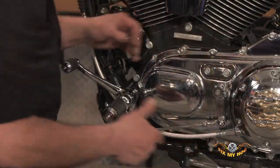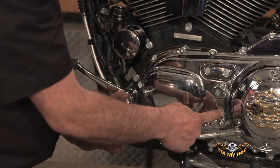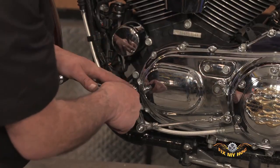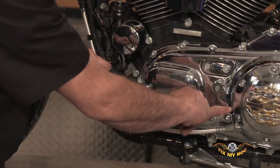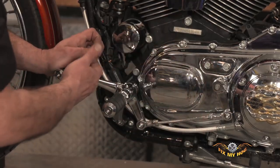I see a lot of these motorcycles set up where this particular shift arm is not in the correct location on the spline. So when you go to shift the motorcycle, the arm itself contacts the outer primary and limits the shift.